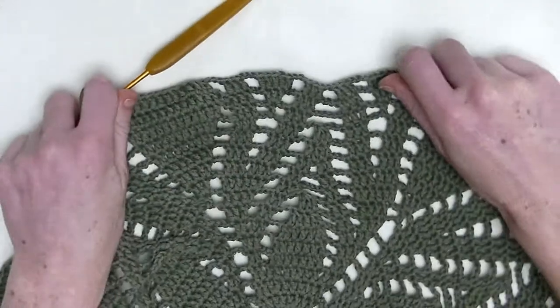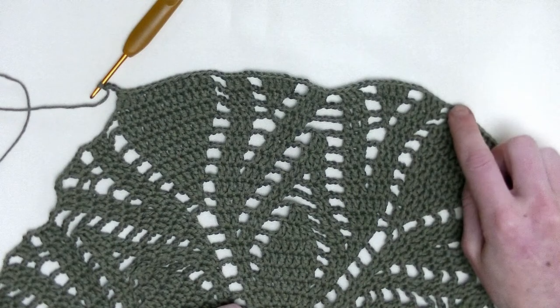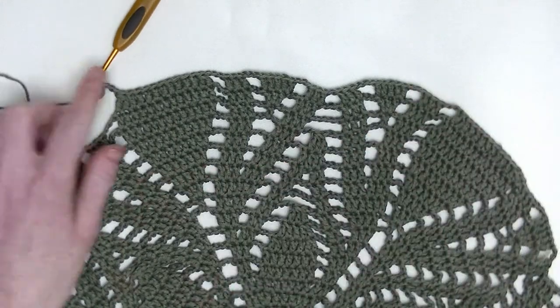From here up until the last chain three will be the repeating part throughout this row.